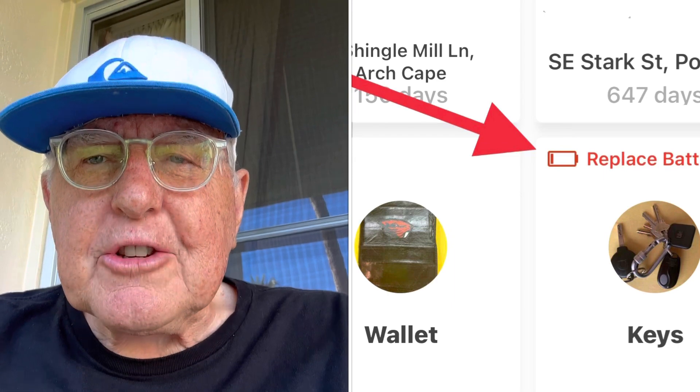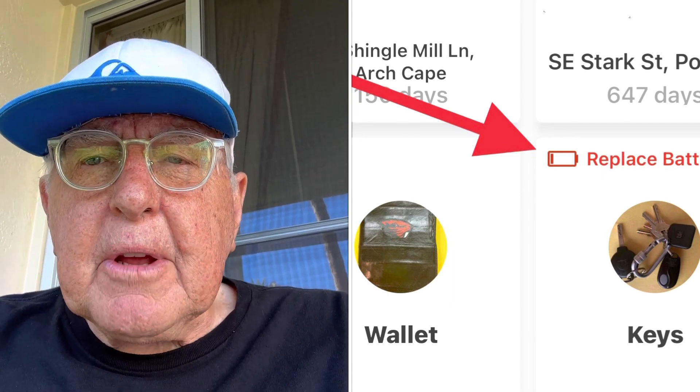I encourage you to check the charge on your Tile devices. I have a new one for my wallet now, and I'm going to show you how to set it up.